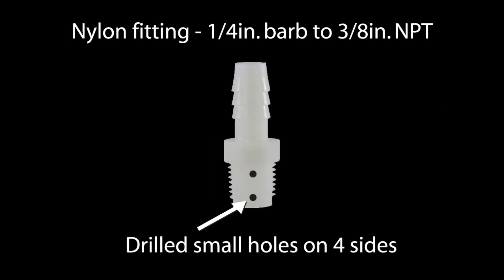I changed the pickups so that there's one line, and then they tee off and they're equal distance. The pickups are built with a nylon fitting with a quarter-inch barbed, three-eighth inch national pipe thread. I drilled small holes on four sides of the fitting.